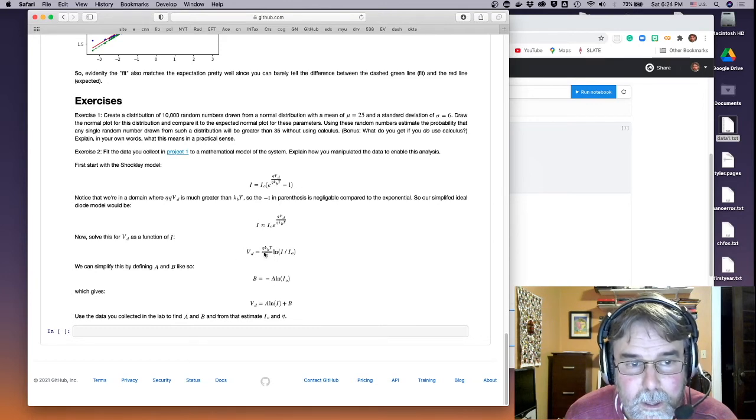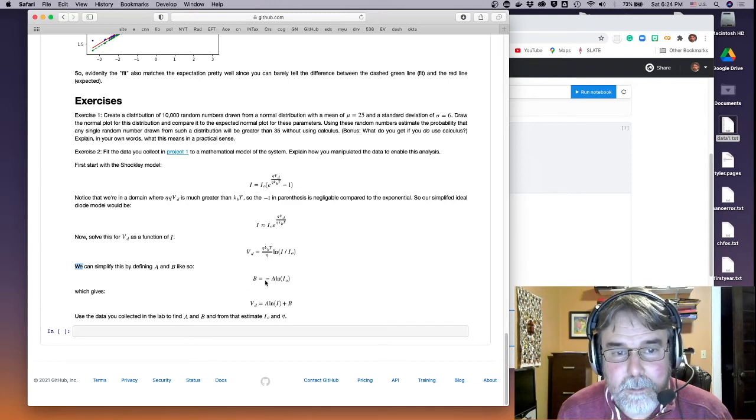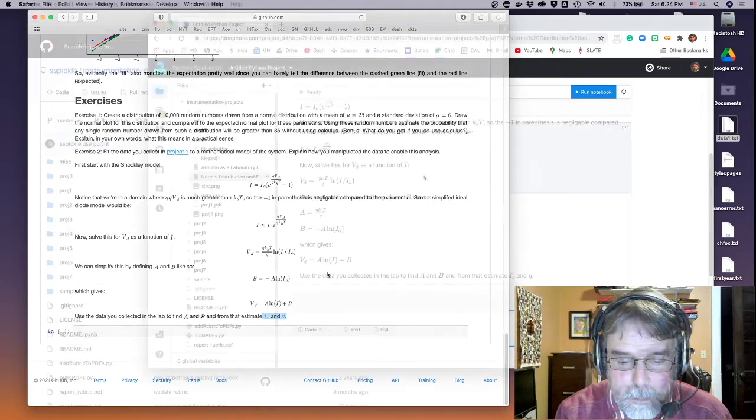Let's double-check the model we're analyzing. The full Shockley model is an exponential: it's a base current times the exponential of the voltage, plus leakage current. In our voltage range, the qV/kBT term is much greater than kBT, so the minus-one term is negligible. Taking the log of both sides gives a linear equation in the log of the current.